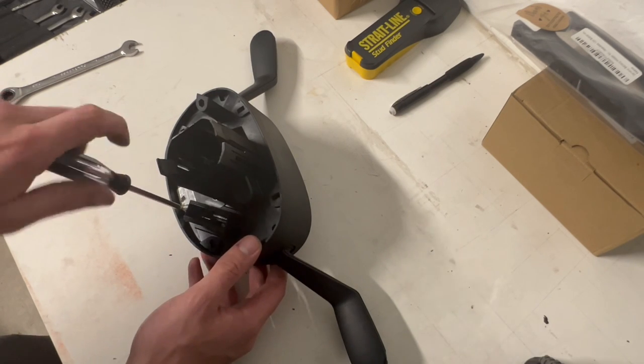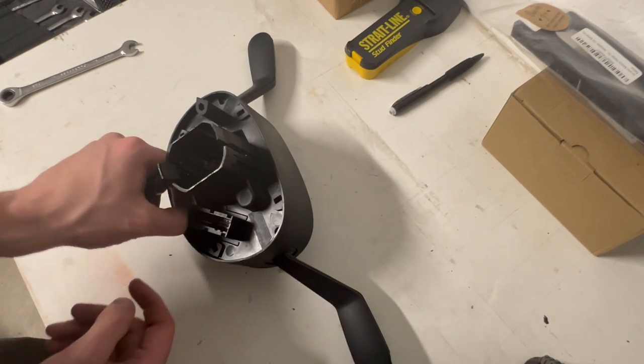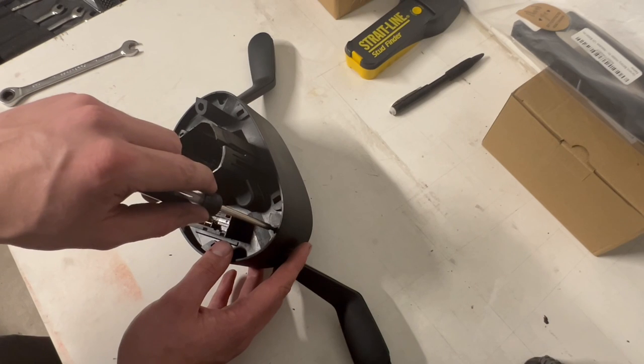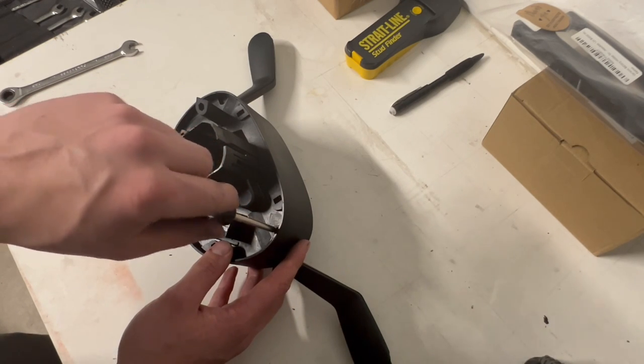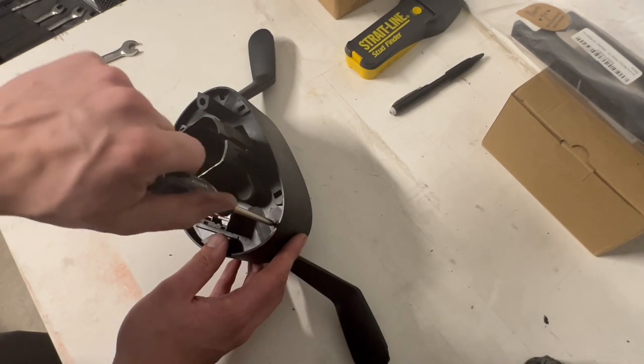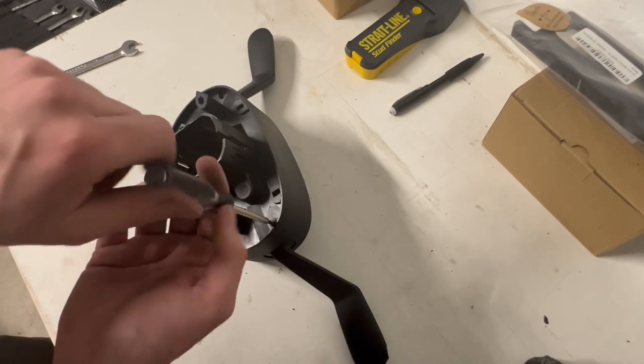So now I have nothing working — not only the airbag but all the steering wheel buttons too. I haven't been driving the car at all. Obviously with no working airbag and no steering wheel buttons I really didn't want to drive it, so the car's been sitting for a bit. Hopefully this will solve my issue.